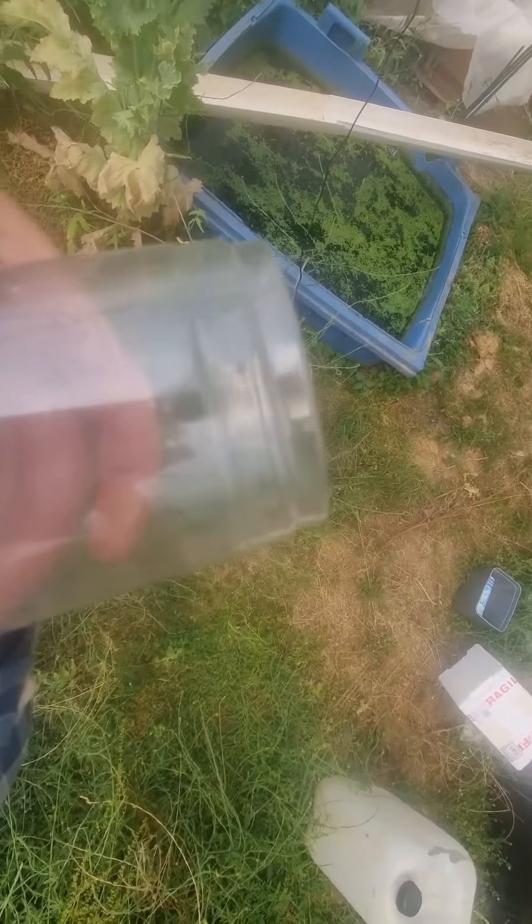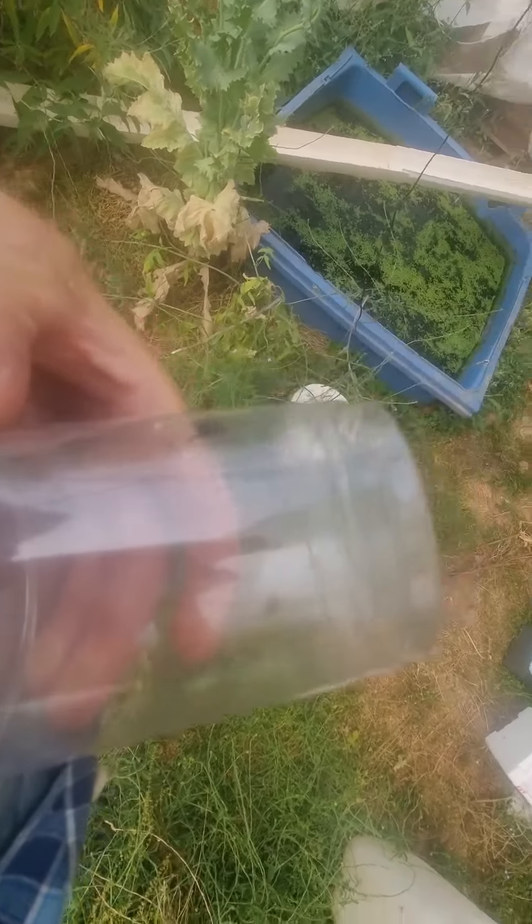I just caught a big blue bottle, green bottle in a plastic cup and I'm going to try again to feed it to the Venus flytrap by just hovering the cup over the top of the trap. I'll have a look and see if the Venus flytrap will catch it.